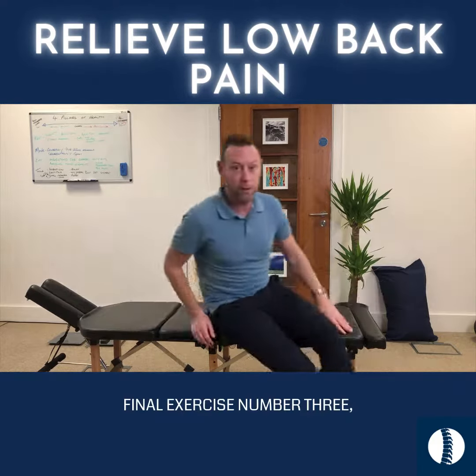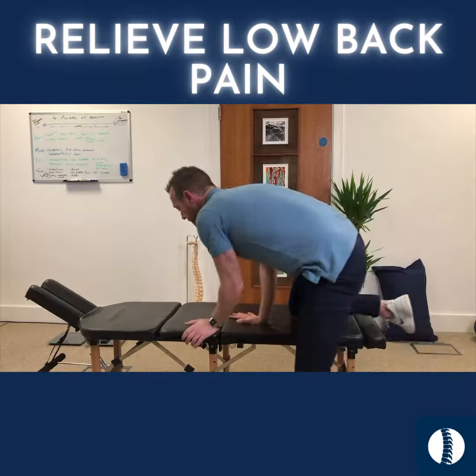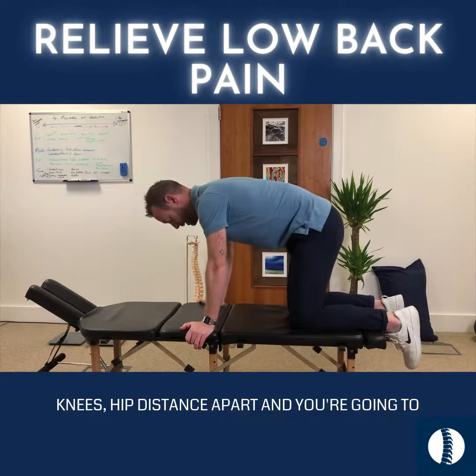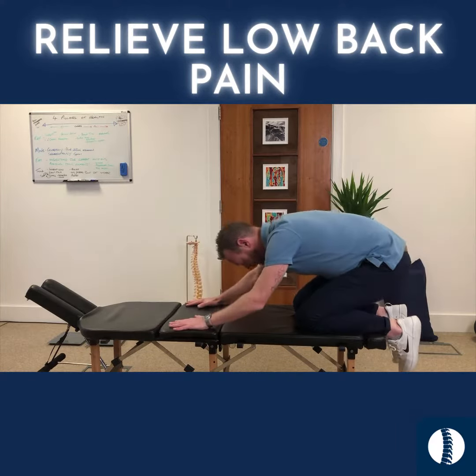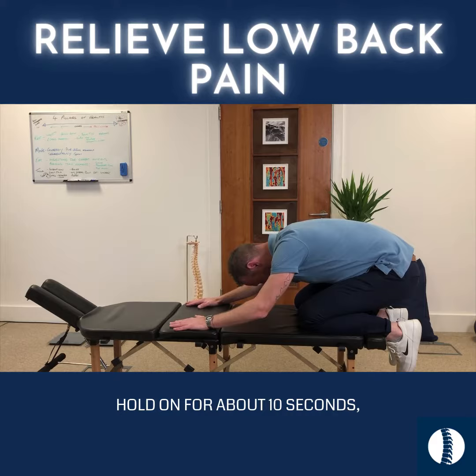Final exercise, number three: you're going to get onto your hands and knees, hands directly underneath your shoulders, knees hip distance apart, and you're going to drop your bottom down onto your heels. Keep your hands there and hold for about 10 seconds.